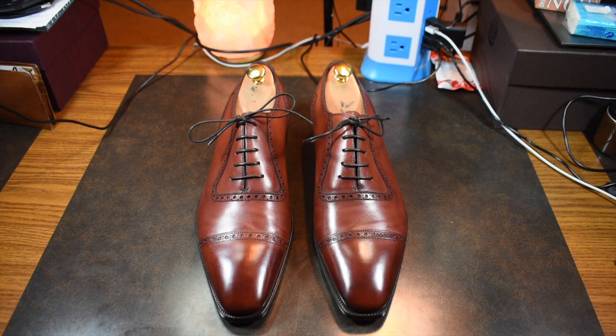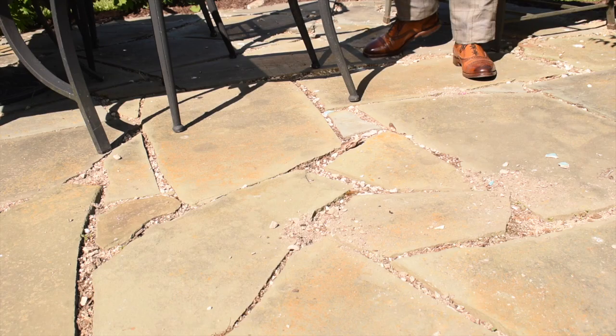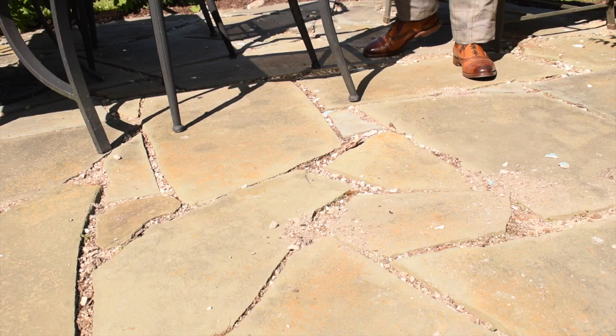So Gazziano and Gerling St. James — worth the price? Absolutely. If you're really into shoes or looking to build your wardrobe in a very high-end way, this is definitely a shoe I would recommend. I've had nothing but good luck with them so far, and I will certainly check back in at three months and six months to let you know how it's going. Thanks so much and thanks for watching.